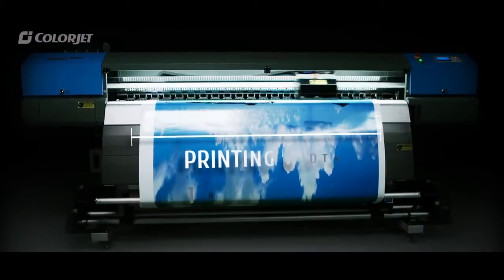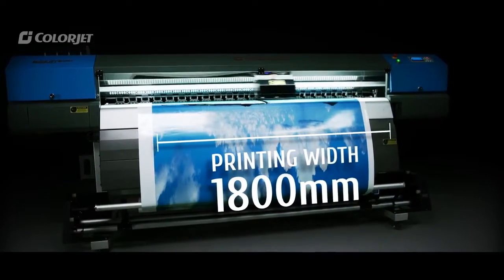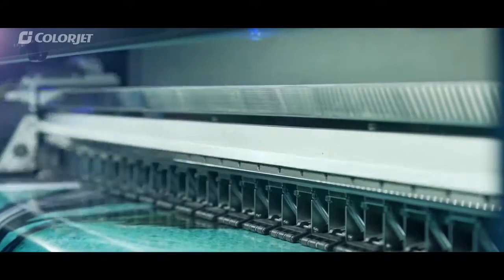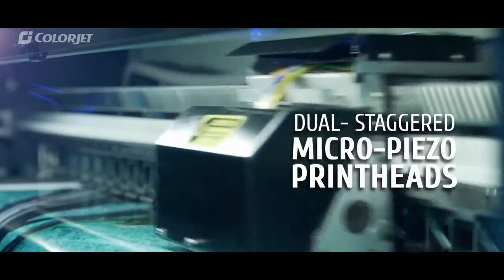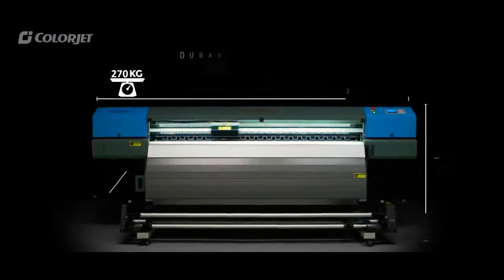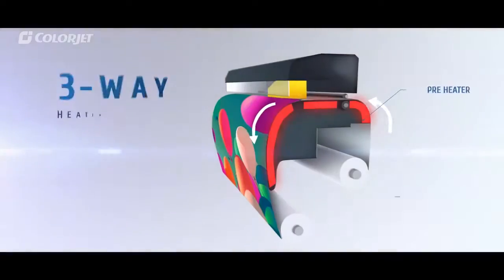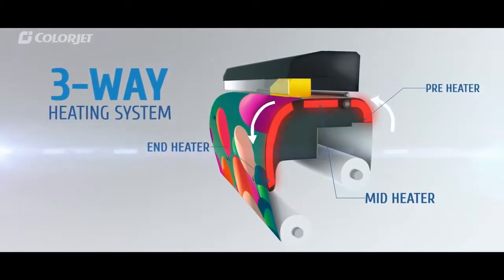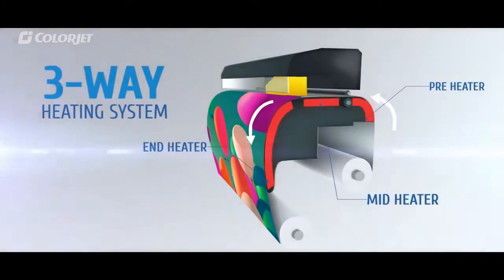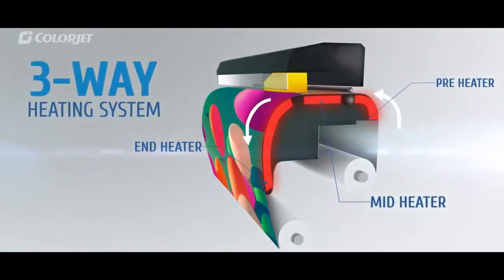Equipped with a gigantic print bed that handles print media of up to 1800 mm and dual staggered printheads for maximum production speed, its durable structural architecture ensures robust high-speed operation. A three-way heating system increases production quality by making ink absorption better and colors brighter.